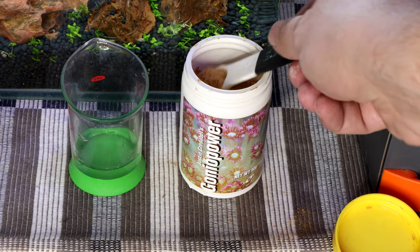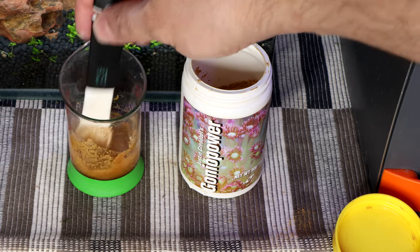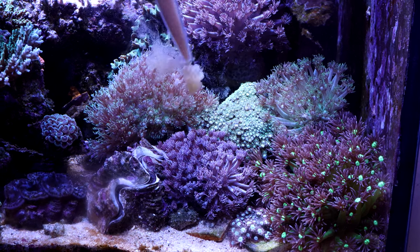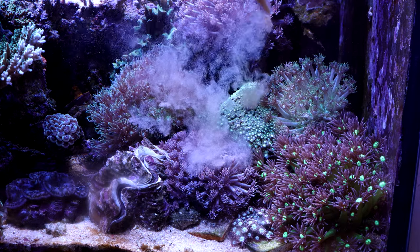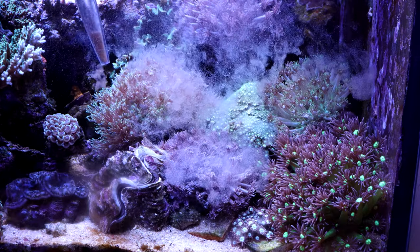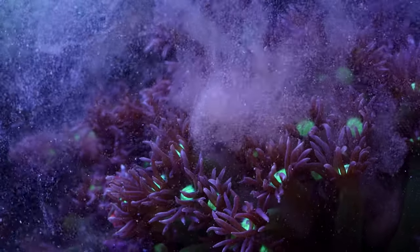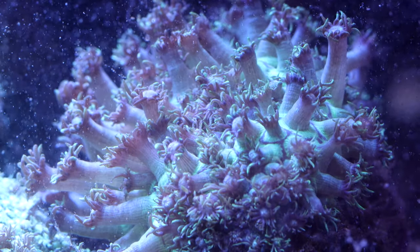Goniopower is a powder-based food made up of all the nutrients that Goniopora needs. To feed the Gonis, I mix some Goniopower with water to make a thick paste, turn off pumps and wave makers, then gently target feed the Goniopora with food using a turkey baster. Keep the baster a few inches away from the colony and try not to touch or disturb the coral — gently distribute the food all over the coral. You need to be very gentle so the polyps don't close; the polyps should be extended while feeding, with only the tentacles closed and holding food to bring it to the mouth.